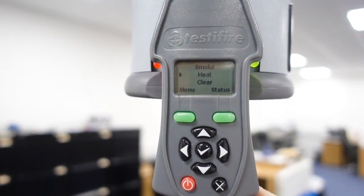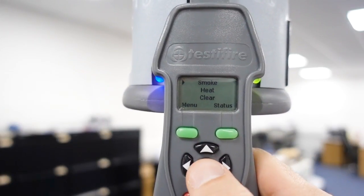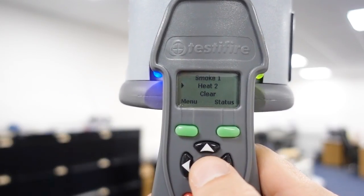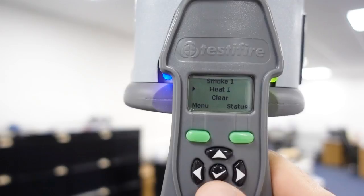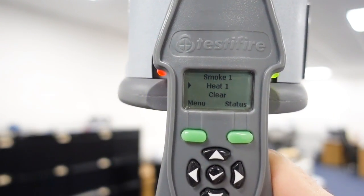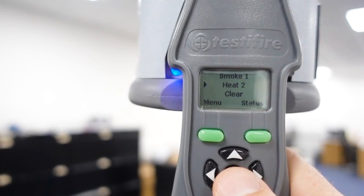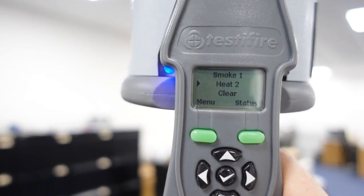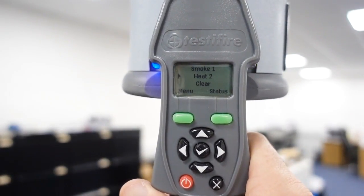If you want to select to test both together, go to smoke, tick it, then go to heat and press tick twice so they both say one - that means on the first function they both test together. Now if you want to test them separately, press tick on heat to say two, so on the first function it does smoke and on the second function it does heat. It's completely up to you which way you want to do it.